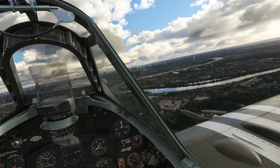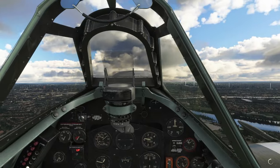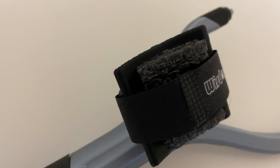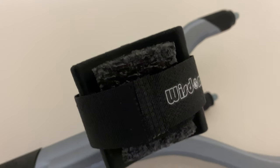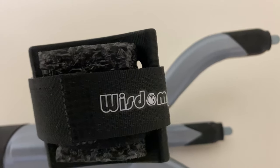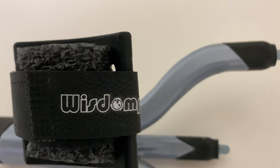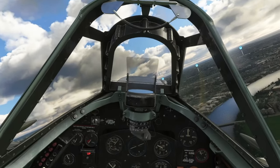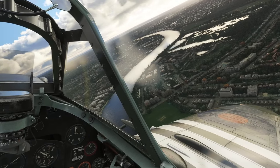The IR TrackStar has compatibility with both TrackIR and OpenTrack tracking software. This means that if you have a broken TrackClip Pro and want something more high quality for TrackIR, you can easily use it for that situation. If you want to use your own IR head tracking camera with OpenTrack, then it will work perfectly for that, and the dimensions of the product are provided on the store page for the IR TrackStar.